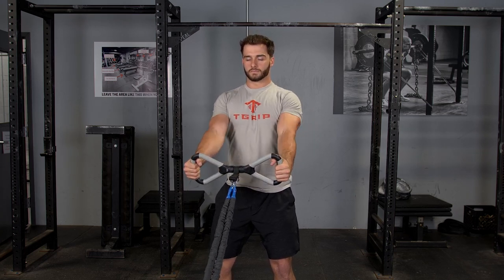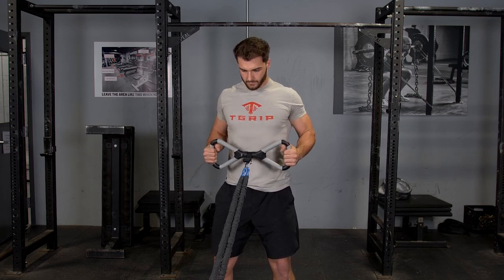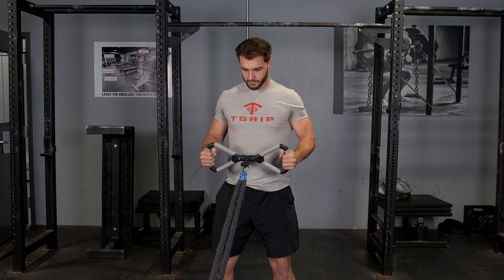The row is a staple exercise in the T-grip training protocol. For the low row, attach the resistance bands down low.